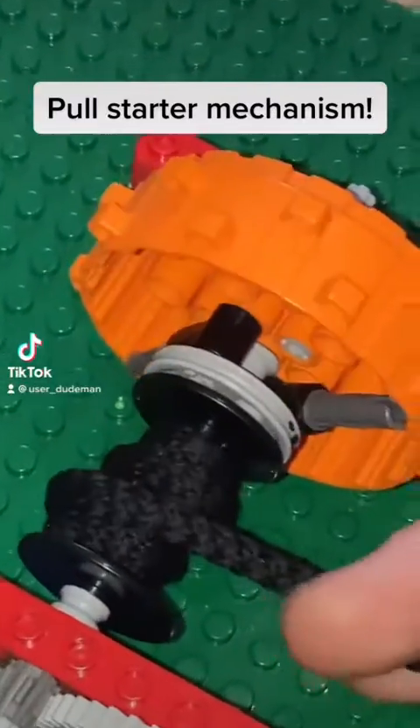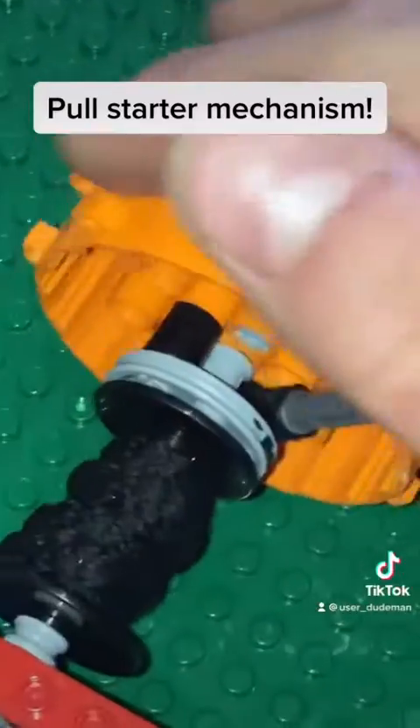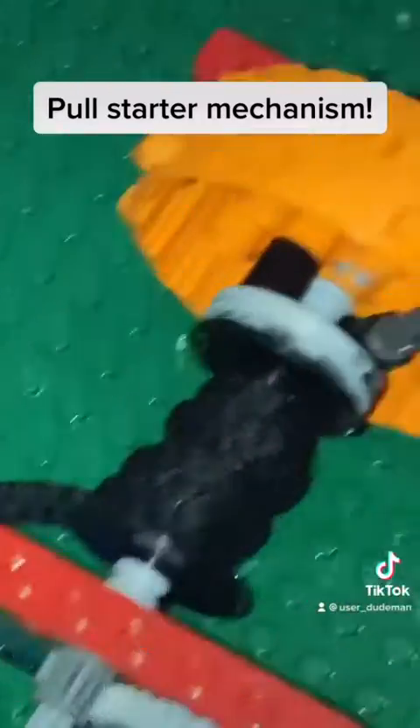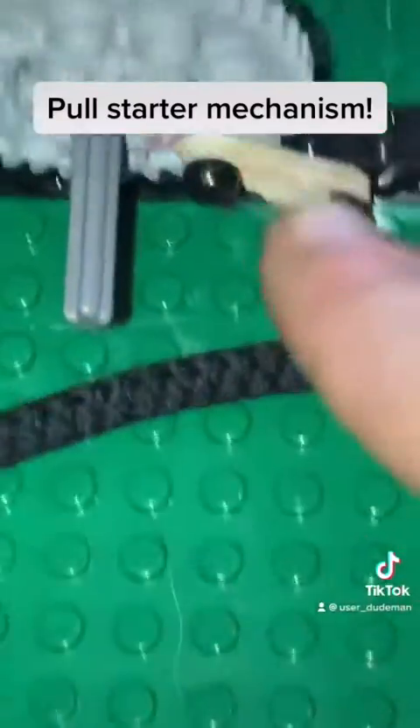You pull it, it turns this clutch, turns it one way, and then when it returns, it doesn't spin the other way. And then for it to return, I just have a rubber band here.